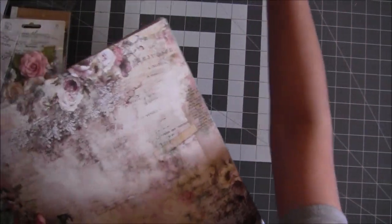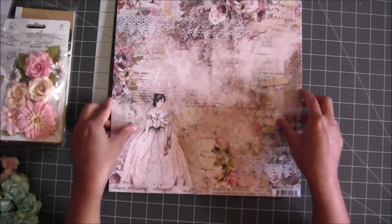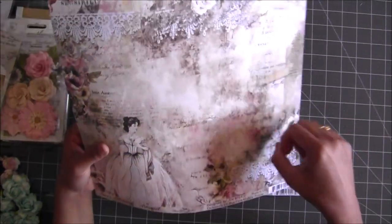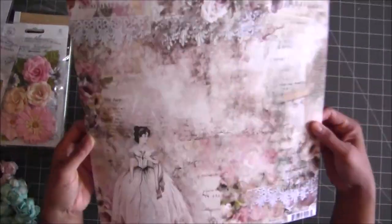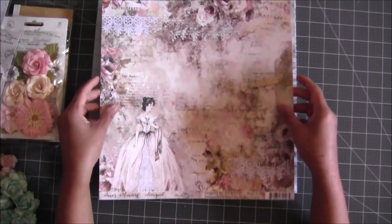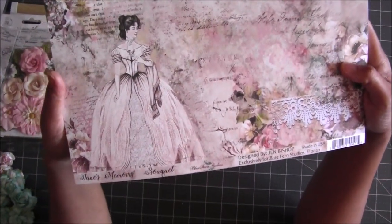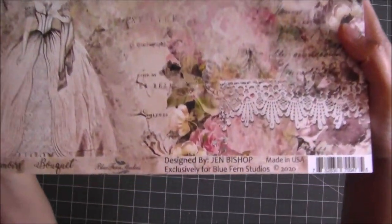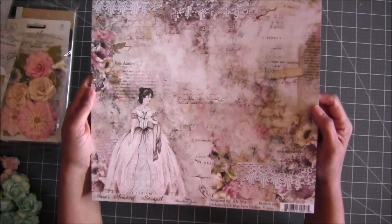This kit has 12x12 papers, and the quality — as you all know if you use Bluefern Design papers — they are so, so heavyweight. They are not cheap papers; they are very pretty papers. This kit is called Jane's Memory and it's designed by Jane Bishop. You can see all the information right here, and it's not a book style — it's individual papers.